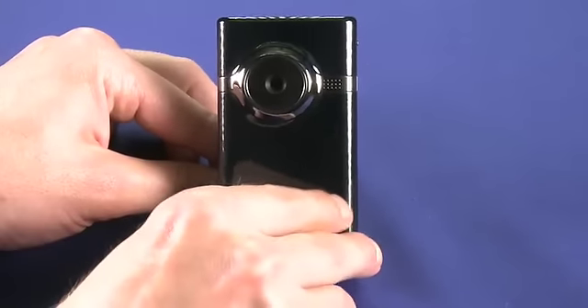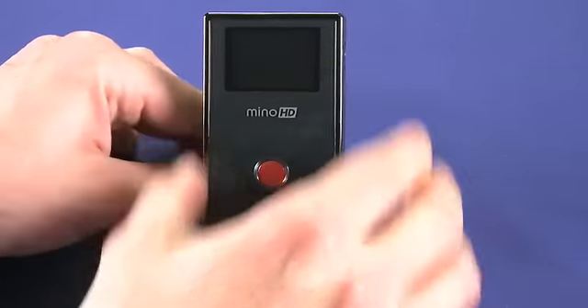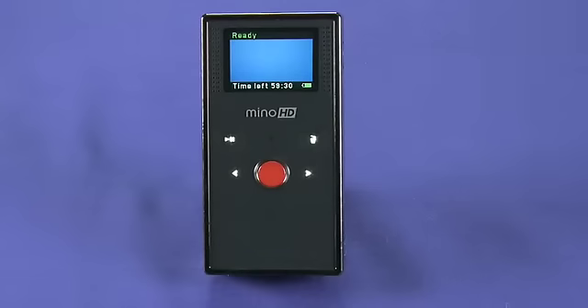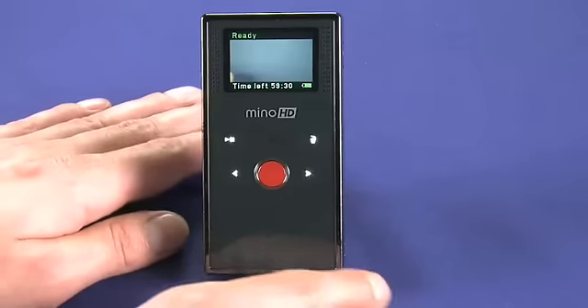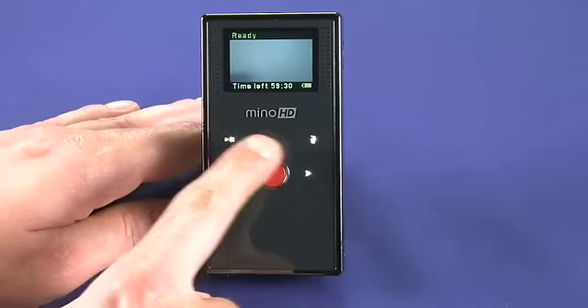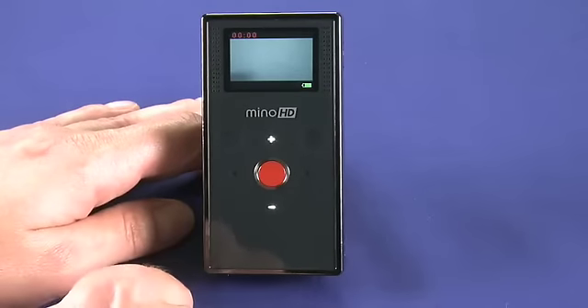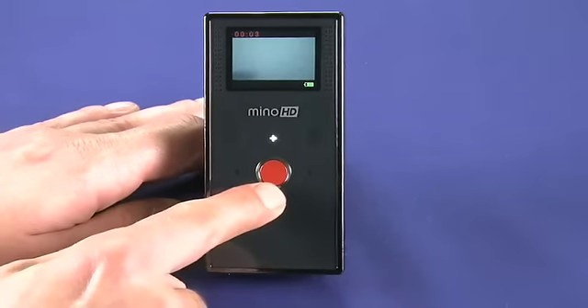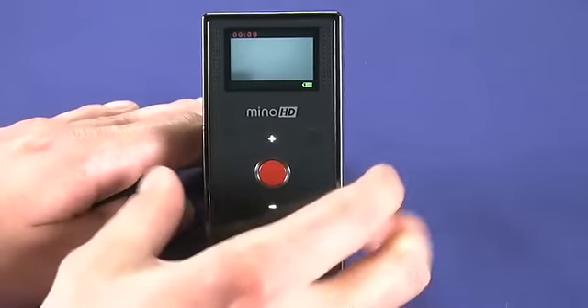You can see some fingerprints already starting on the front. Flipping it over to the back and turning it on — all you really need to do with this camera, as with all cameras in the Flip line, is point at what you want to shoot and press the red button. The rest of the controls on the back are touch-sensitive. In playback mode you can flip through, play, and delete previously recorded videos. When recording, the plus and minus controls become available so you can zoom in and out.